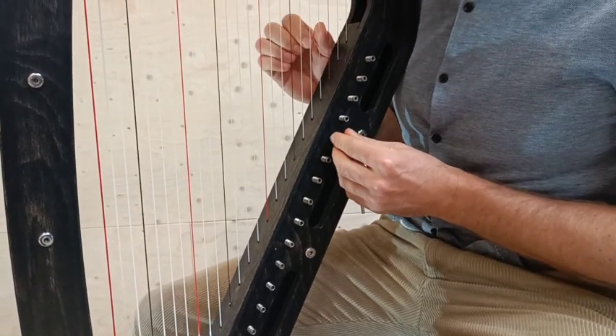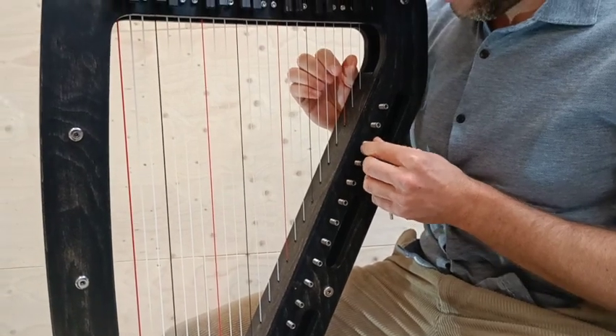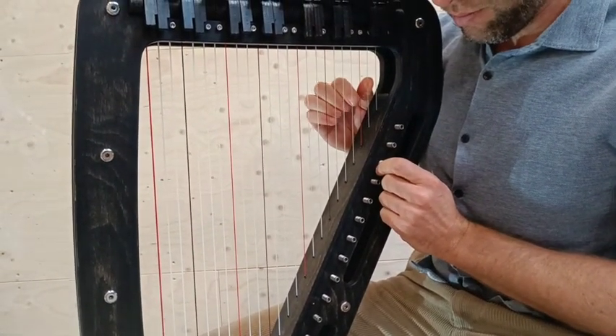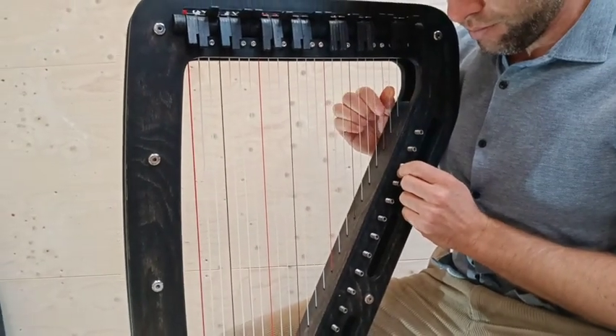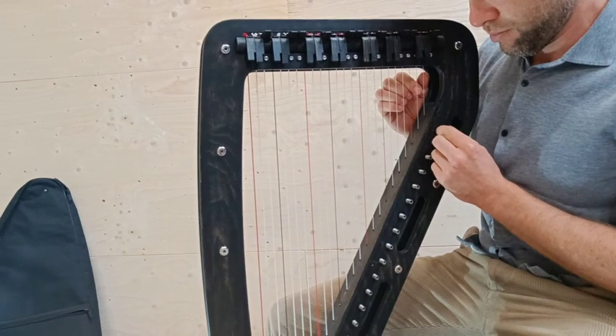There is more detail on this in our string and go manual video, but here you can see how the levers are set in C major scale: that's the colored string and the one right of it with the lever down, and the rest up. After you're done tuning you can play any scale by moving the levers.